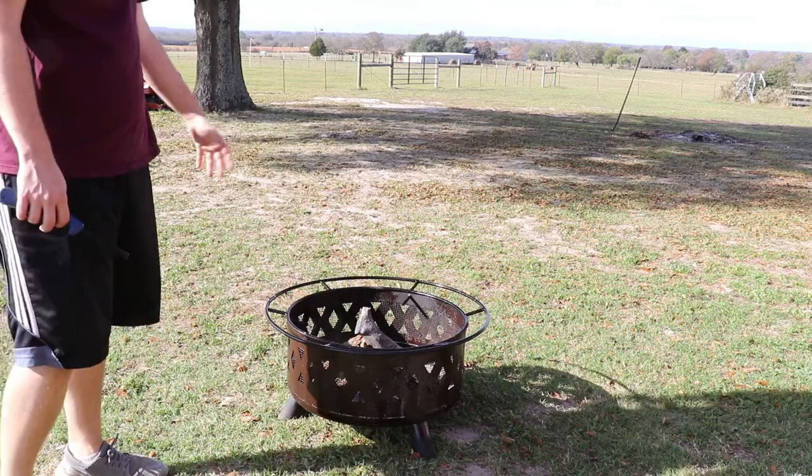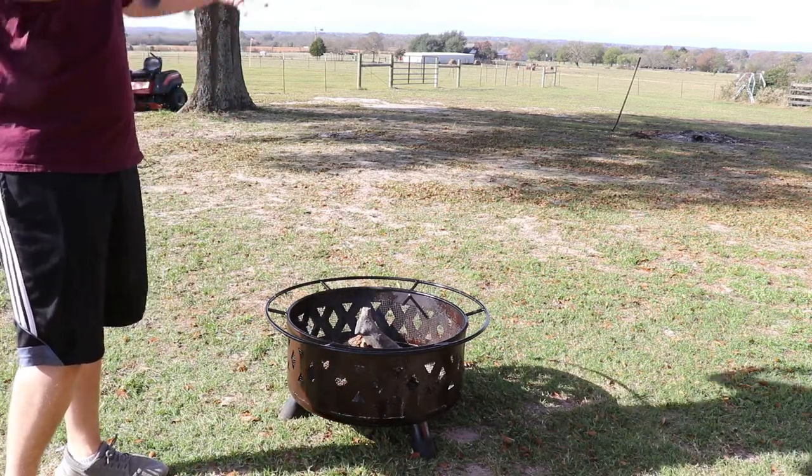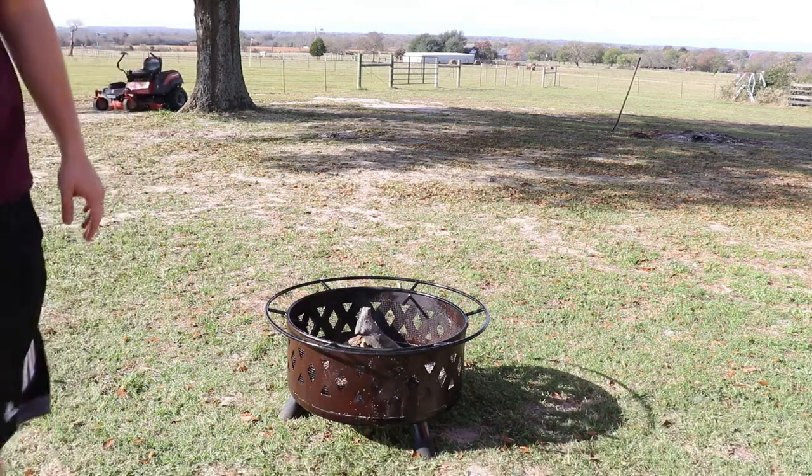Now we're just going to let this burn. We're going to get it nice and hot and it should cook all that oil into the surface of the metal.